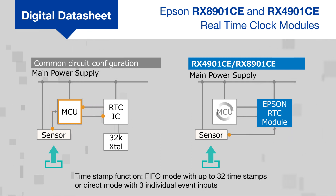The timestamp function supports FIFO mode with up to 32 timestamps or a direct mode with three individual event inputs with separate memory for 10 or 12 timestamps each.